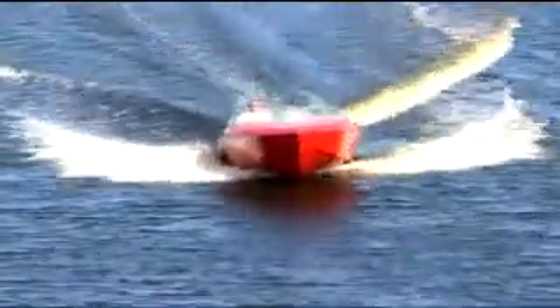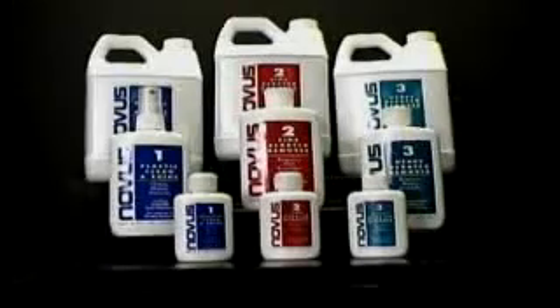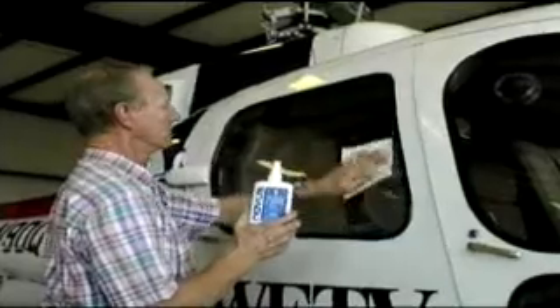Is your glass, acrylic, or fiberglass damaged or dull? Can't see out of your aircraft cabin windows? Does your motorbike windscreen look cloudy or scratched? Novus has the answer for you. Novus Plastic Polish removes scratches and protects the finish of various types of acrylic surfaces.